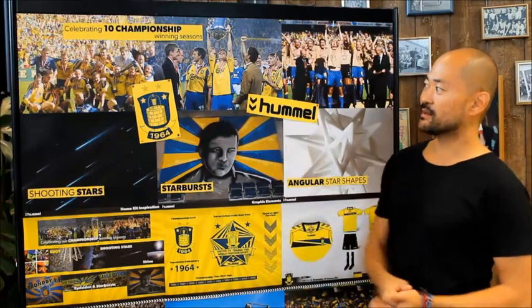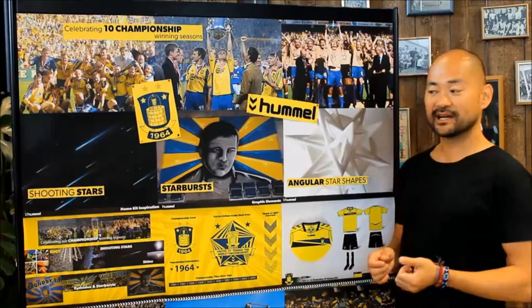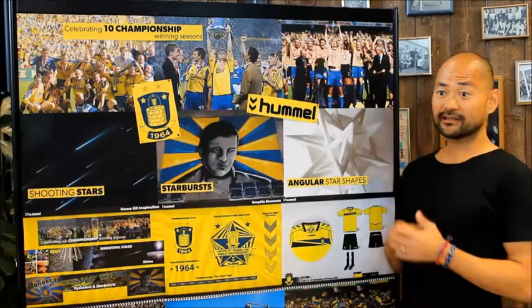One of the first things you'll notice is that there are two stars above the crest, each signifying five championships won. From a visual perspective, you'll see that the stars have been translated on the kit as well, taking inspiration from shooting stars, starbursts as seen on banners inside the stadium, and angular star shapes that you'll find in fashion.